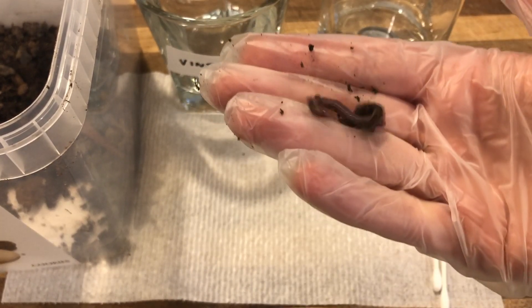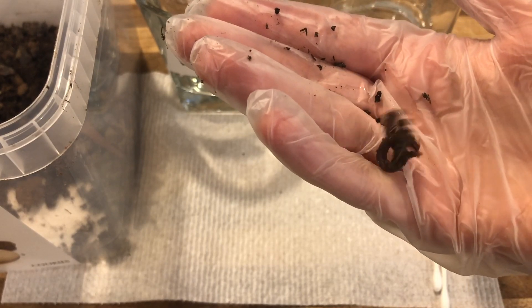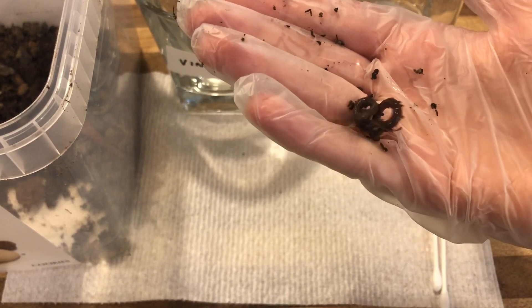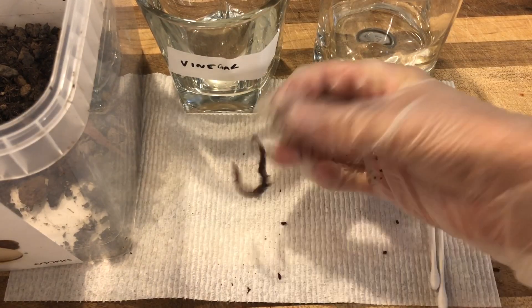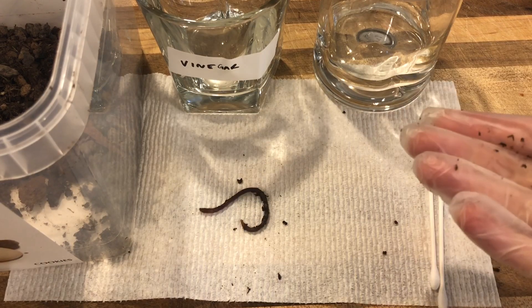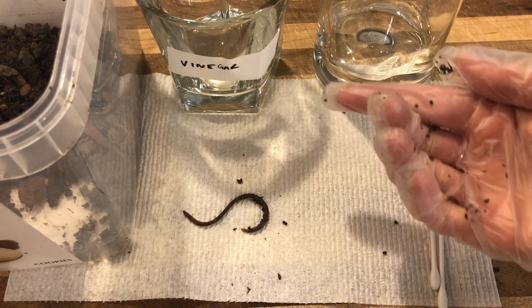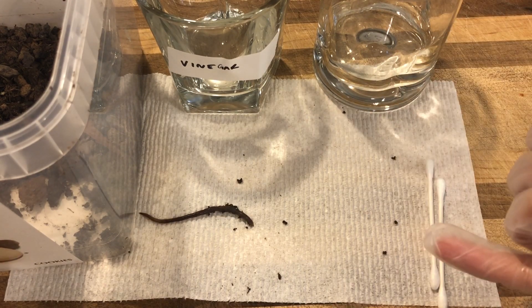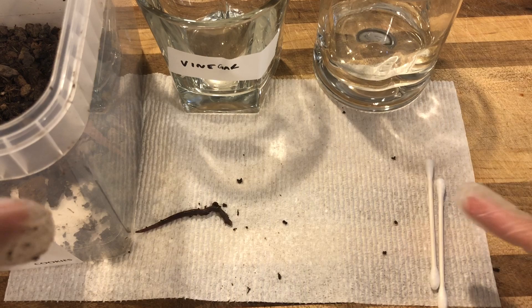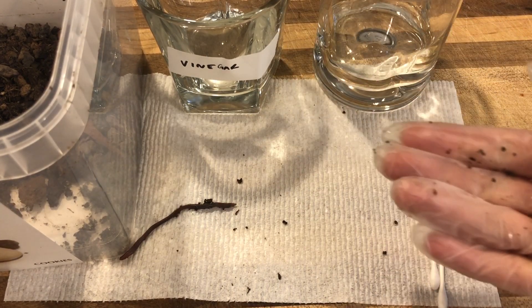You can see this guy is wiggling around. If you want to do your lab using the earthworm in this video you can, or you can go find your own in your own backyard. What you'll need for this lab is obviously an earthworm or this video. You're going to need some vinegar, or you can just watch the vinegar reactions in this video. Some water, some Q-tips, and a paper towel or somewhere to put your worm. You probably want to wear either gloves or just use your hands and make sure you wash your hands after the lab.